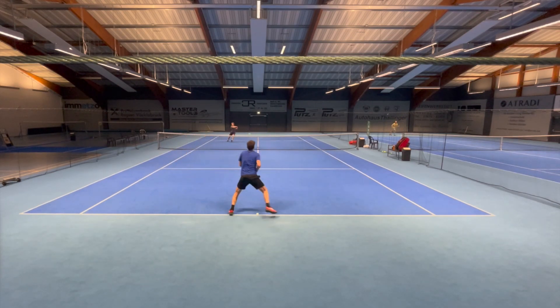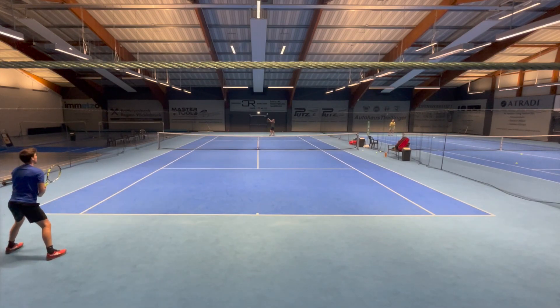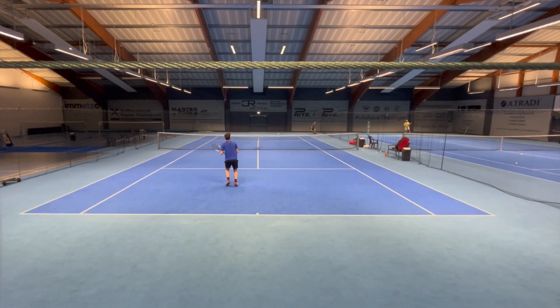Drop shots and touch shots were not good at all — just look for yourself. This is my second weakness on powerful frames. I need rackets with a low stiffness rating, like the Yonex VCore Pro or the Head Gravity Pro, to really feel the ball and use drop shots and touch shots to my advantage.